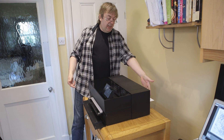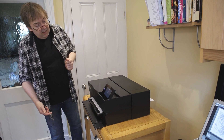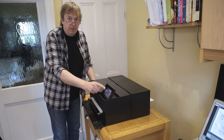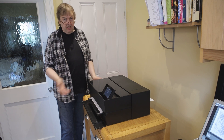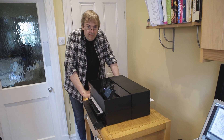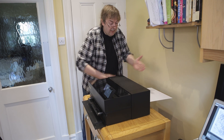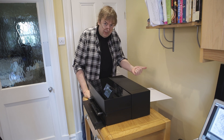Now it's loading the paper — it's already come out this far at the back. We get a double check: have I loaded it okay? It asks me for the paper type, which is archival matte A3+. It should now draw the paper through. Here comes the card — it's coming out this far at the back. If you had the printer against the wall, it really doesn't like it when it shoves the card out the back and encounters resistance.